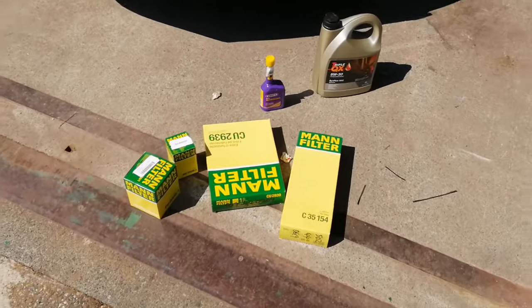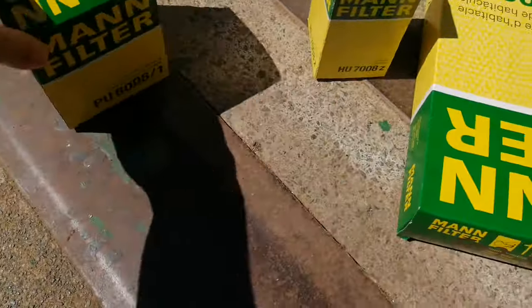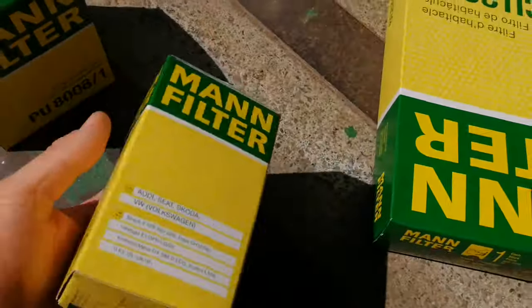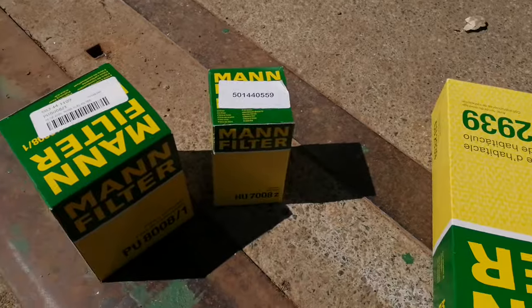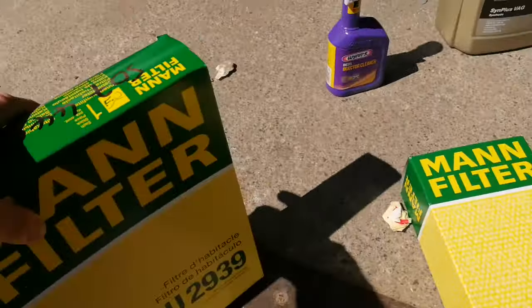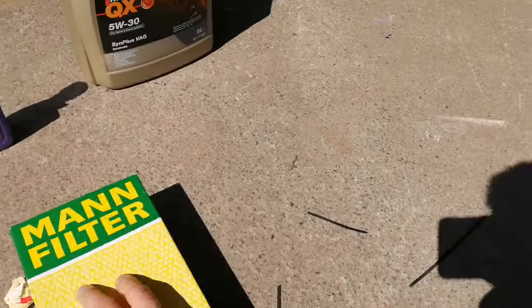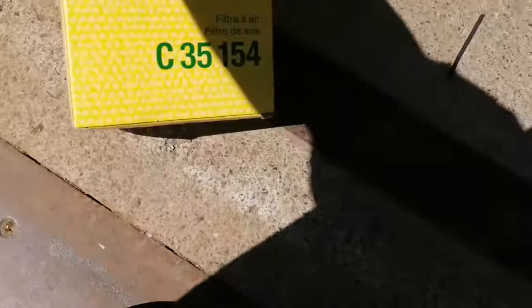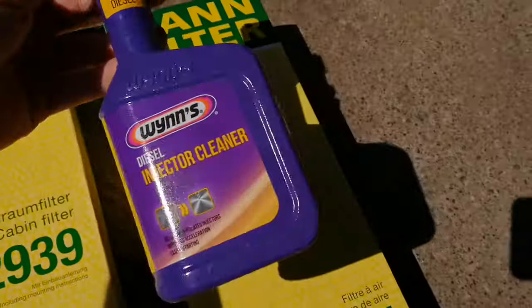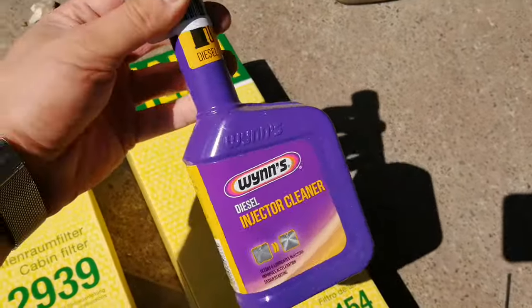As you can see, I've got all the service bits here for the full service. You're going to need the fuel filter — part numbers there — and the oil filter — part numbers there. There's a choice of them; sometimes there's like three different oil filters, so if you give them all the correct details, car parts will give you the right one. Then you've got the pollen filter. I use Mann filters — slightly cheaper, but Mann ones are the ones I've always been using and I've never had any issues. That's the air filter.